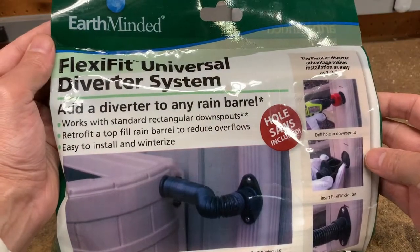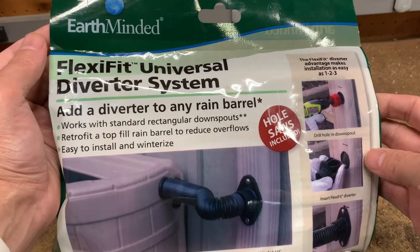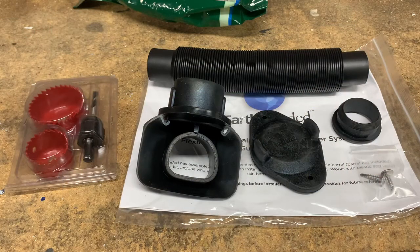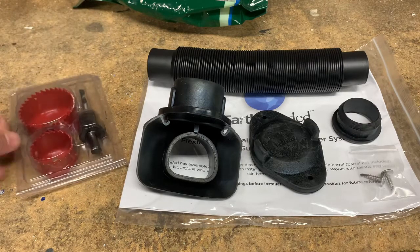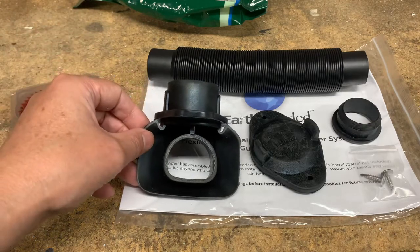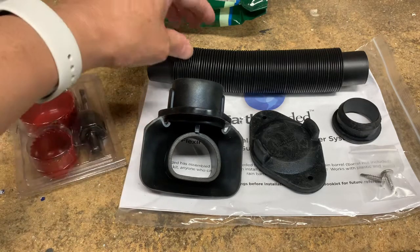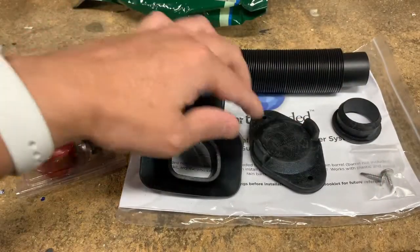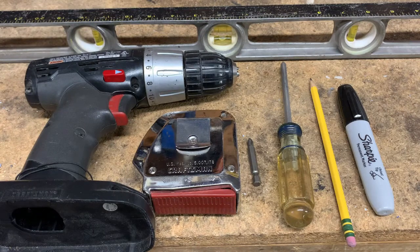For this particular project I'm going to be using the Earth-Minded Flexi Fit universal diverter system — I'll put a link to this product in the description below. What I really like about the kit is it comes with the two required hole saws, the diverter valve which collects water and diverts water when the barrel is full, the fill hose, a grommet, some self-tapping screws, and a cap for wintertime.